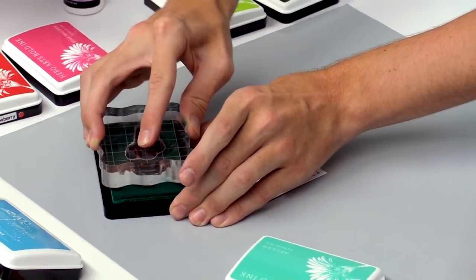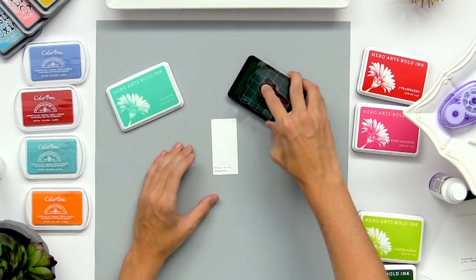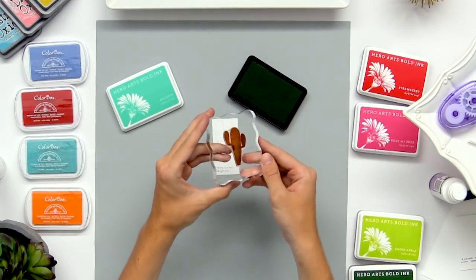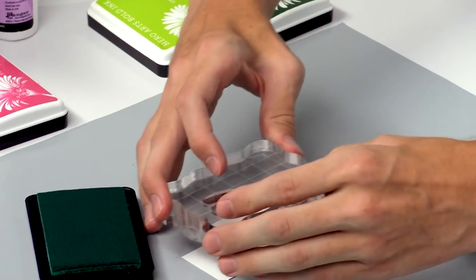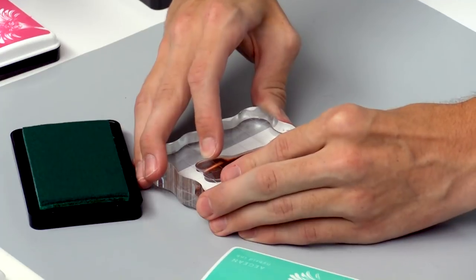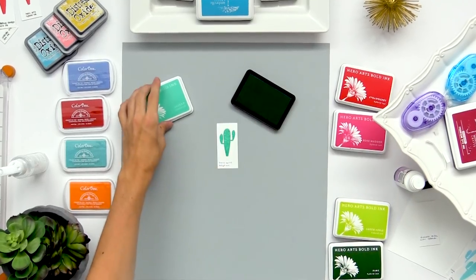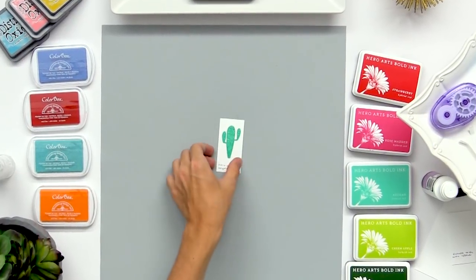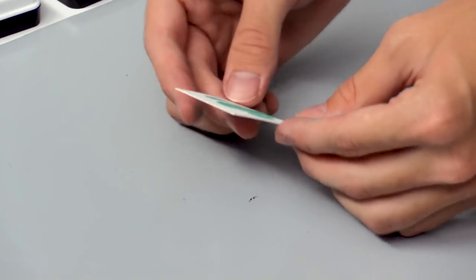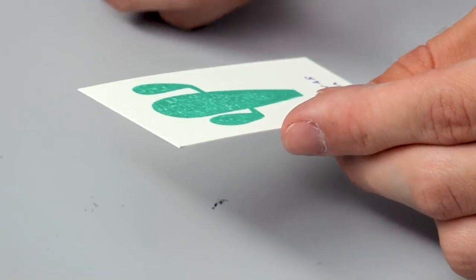So I'm going to ink up this stamp just like I would a dye ink. It covers the surface and gives kind of a medium in-between look with the dye and pigment inks, and then you can stamp that right down onto the surface. This one needs a little bit of time and will smooth into the cardstock just like the dye inks — you get a little bit of a splotchy result at the beginning but it gives that nice vibrant color and it's pretty much dry right away.